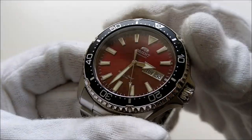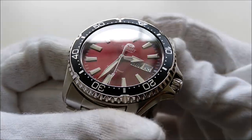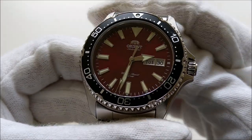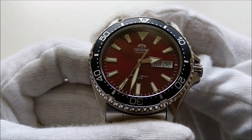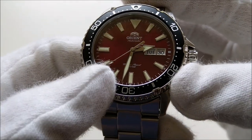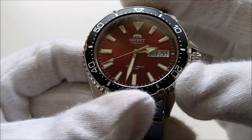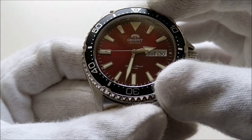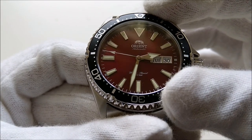The dial on this red Kamasu is a matte dial with some sunburst effect. All the markers are applied. It has a large arrow for the hour hand and a sword-shaped minute hand. The second hand has a lume triangle tip.